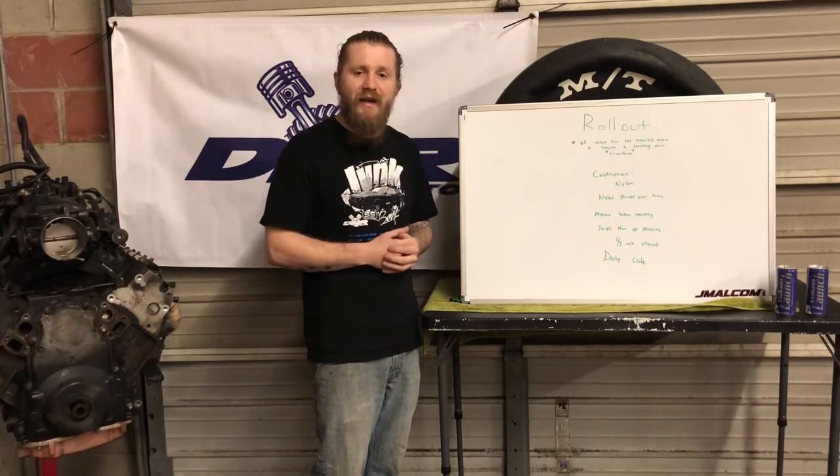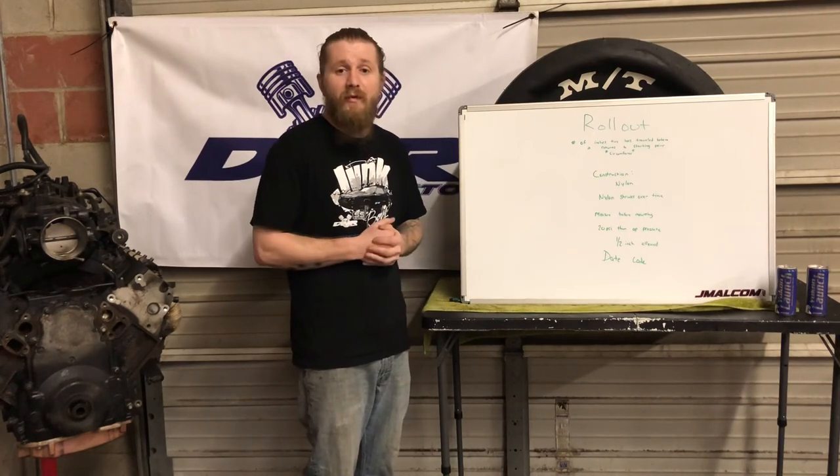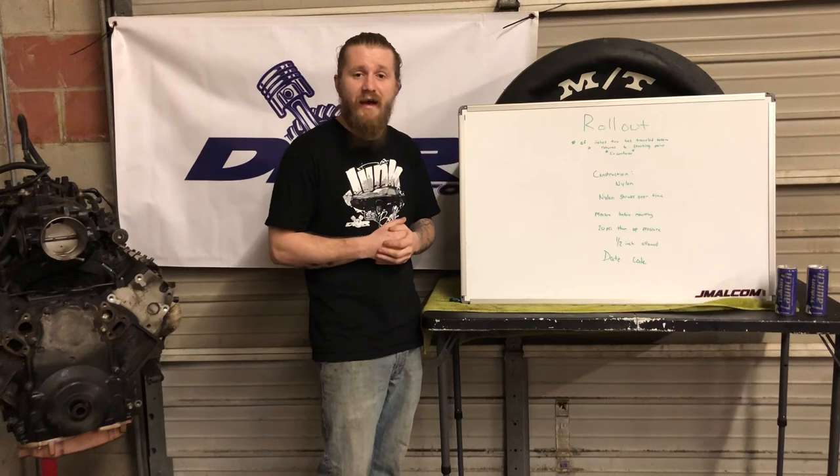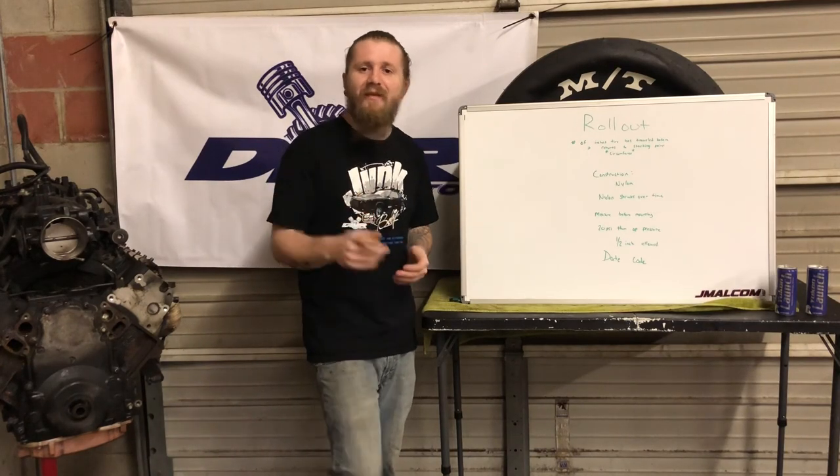Thanks for tuning in. If you have any questions, give us a call or visit our website at www.dnrautollc.com. Find us on Facebook, YouTube, and Instagram — we're everywhere. Thanks very much.